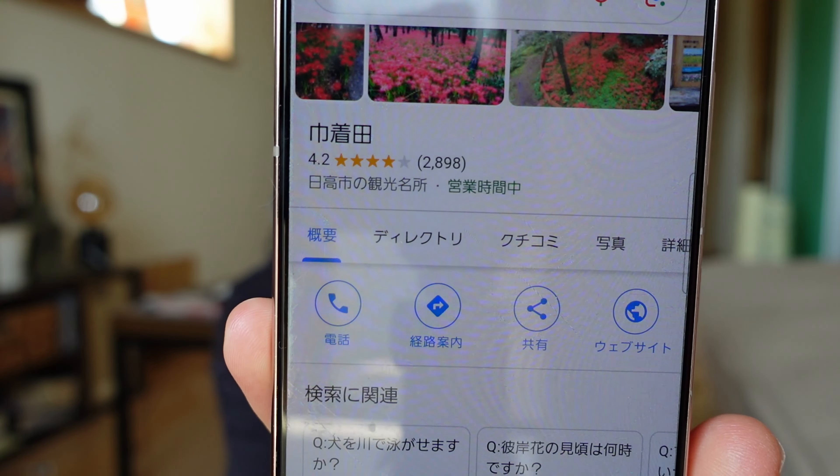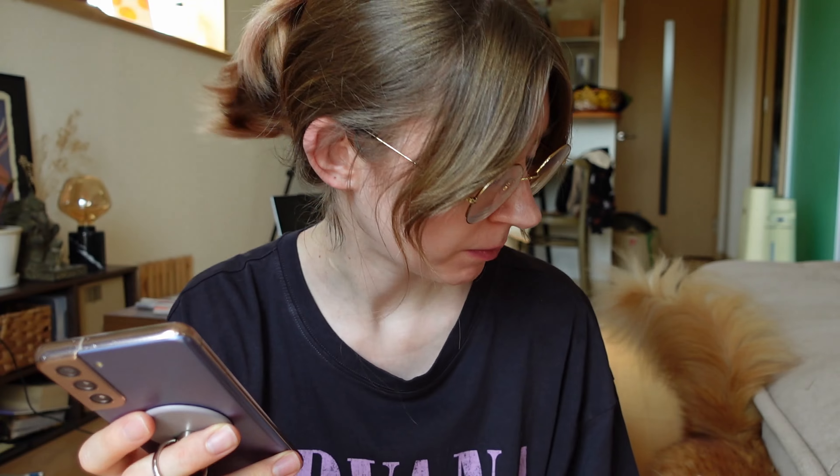In the second part of the video we'll go on a mini trip. Namely, we're going to go see lycoris flowers. I chose the place with the most reviews on Google — 2,898 reviews, 4.2 stars, which is quite a lot compared to other places I looked at. It's in the Saitama prefecture, about two hours by scooter from us. So I'm going to get ready and we'll set off.